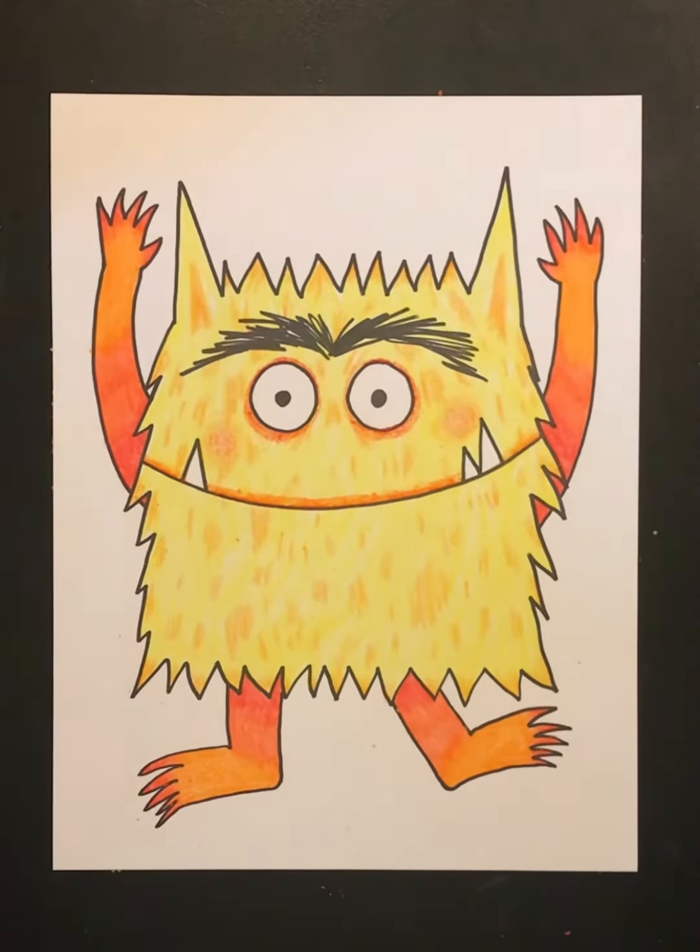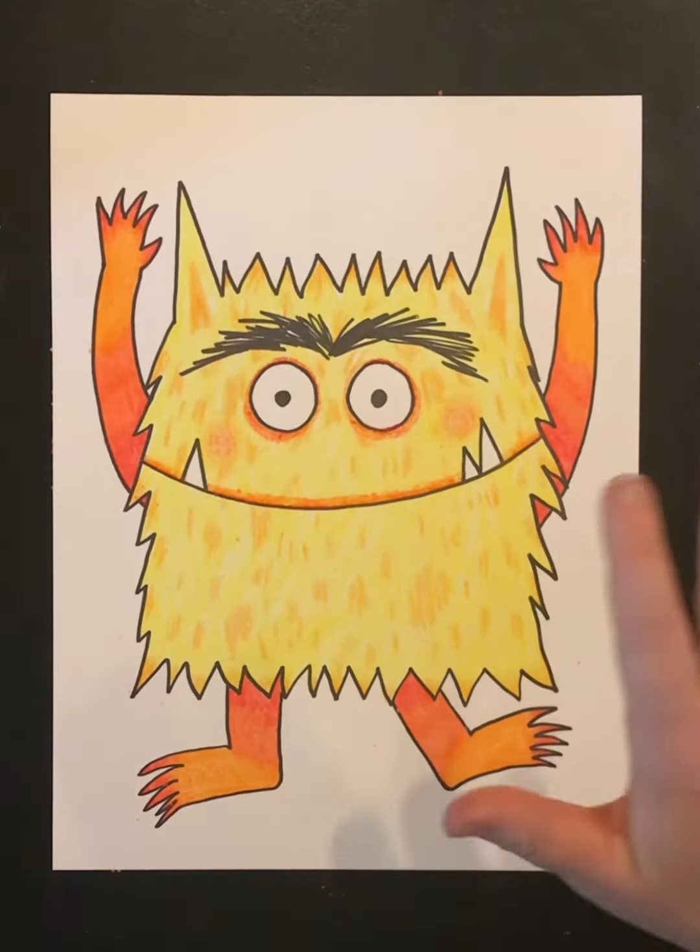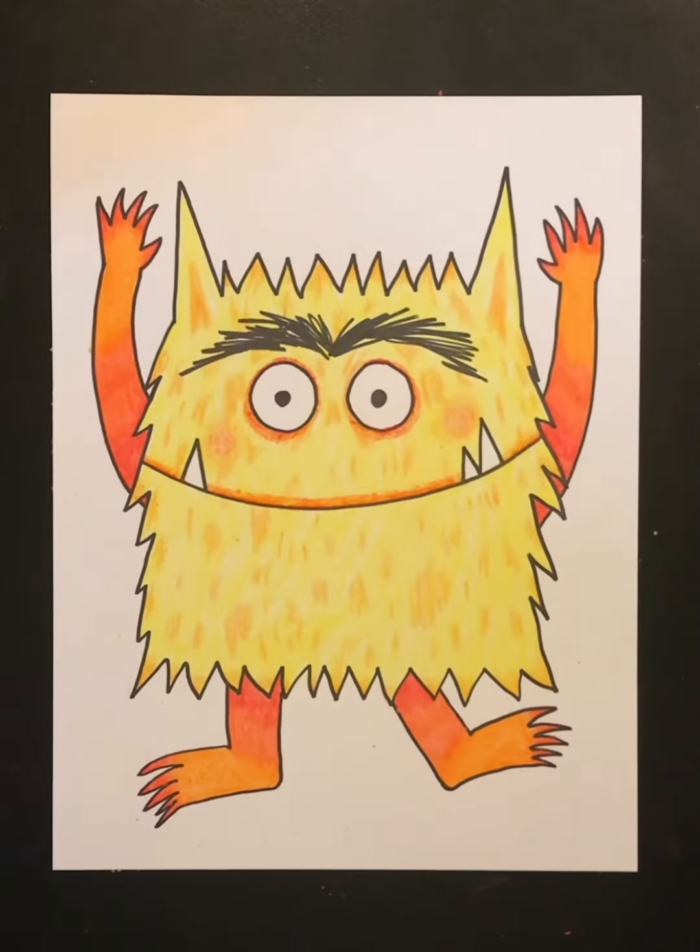As you can see, I finished coloring my color monster. I've chosen the colors yellow and orange because I feel my color monster is very happy and full of energy. The color yellow means happiness to me, and the color orange makes me think of being really full of energy.